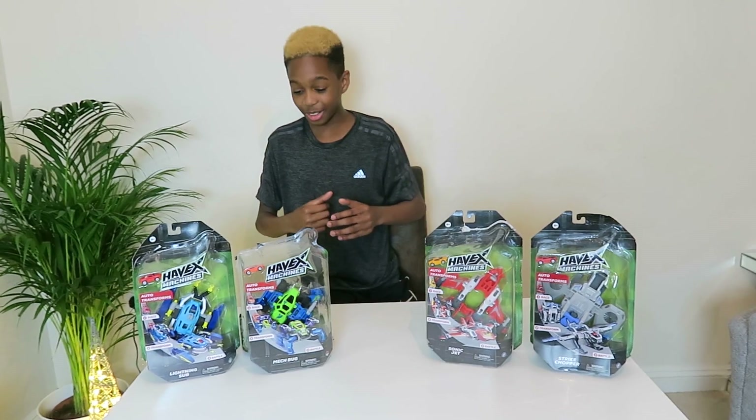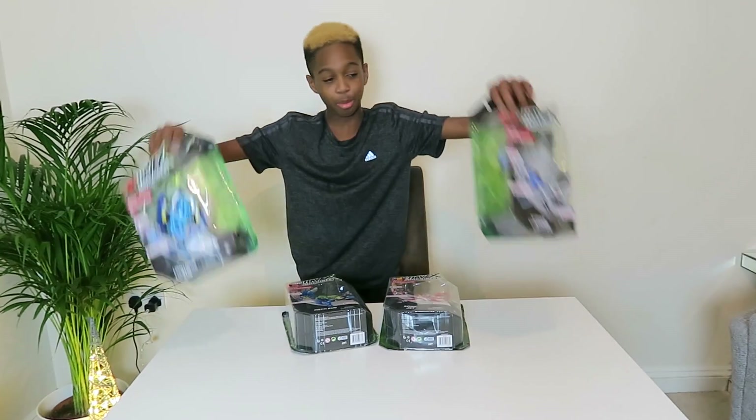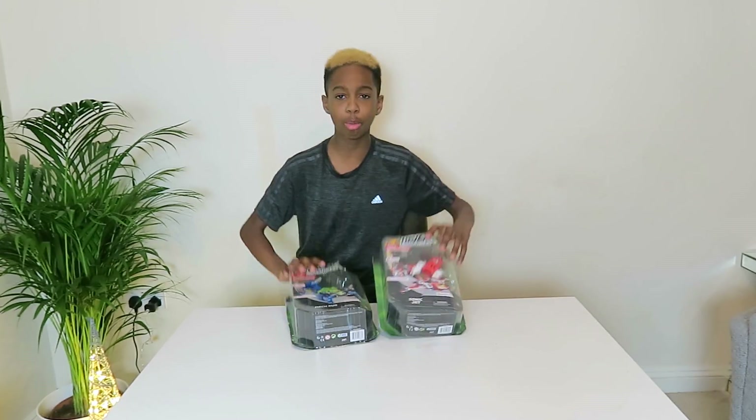So you know what I'm going to do, I'm going to go with these two, I'm going to go with the mid ones. Let's just start opening these.